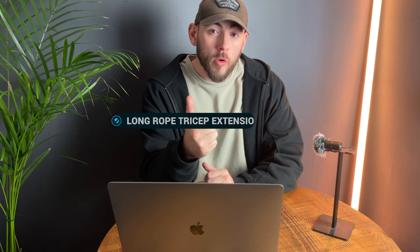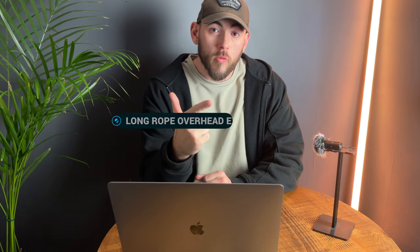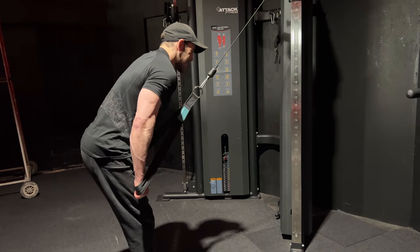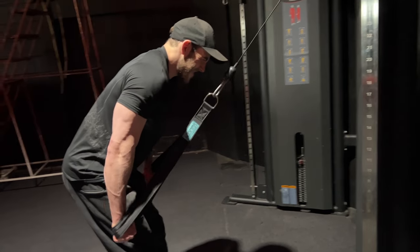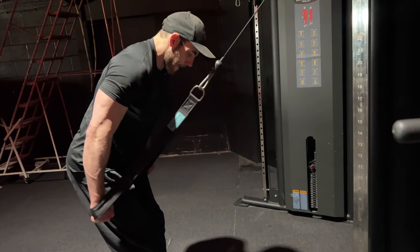For tricep exercise selection, pick: a long rope tricep extension, a long rope overhead tricep extension, a single arm cable tricep extension, a dumbbell skull crusher, a dumbbell tape press, and a dumbbell floor press. The key with these exercises is to stimulate the muscle hard enough by contracting it to get a really good pump, while still using progressive overload — making sure every session you get an extra rep or a little bit more weight on the bar.